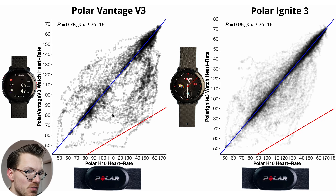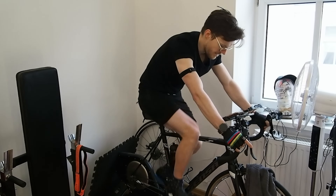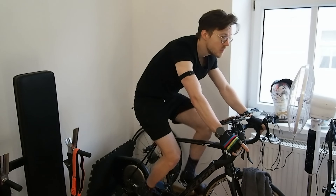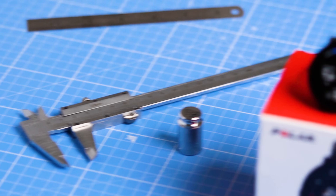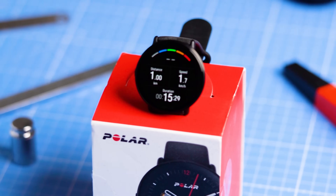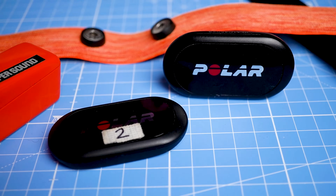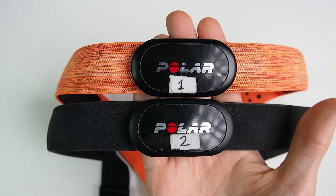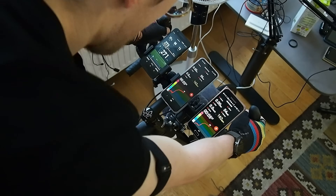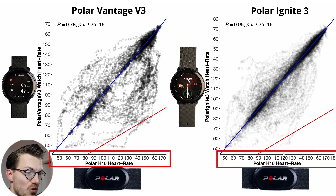We'll start off by looking at the performance of the Vantage V3 during indoor cycling, which is a relatively easy exercise for a watch to track given the limited movement and lack of tension on my arm. For comparison we'll also look at the Polar Ignite 3, which still has the previous generation sensor, making for a nice comparison. I compare the heart rate measurements of both watches against the Polar H10 ECG chest strap, which can generally record my heart rate very accurately.